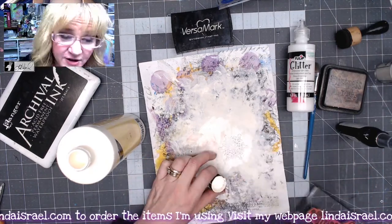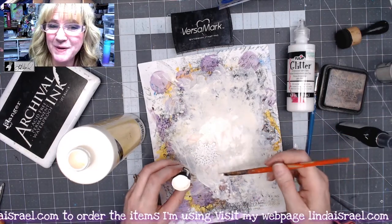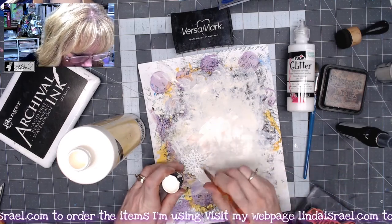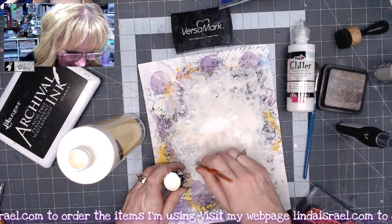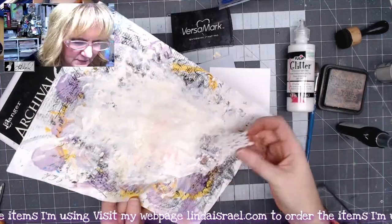I do suggest that you move your chipboard around every once in a while because it can get paint on the backside and then stick to your mop-up paper and make a big mess. To speed up the process I'll use my heat tool to dry it.